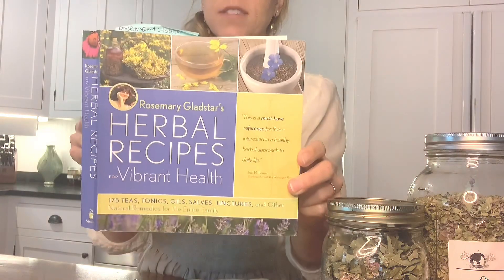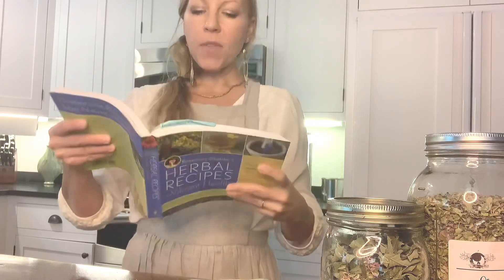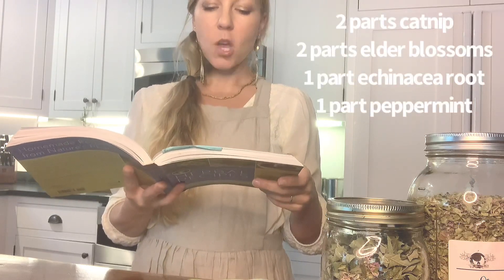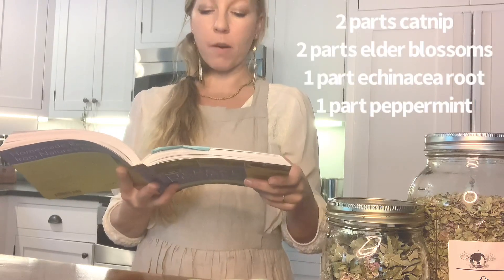There's a classic recipe in Rosemary Gladstar's herbal recipe book — an excellent book to have on hand. She talks about catnip elder tea as a traditional formula for children, and it contains two parts catnip, two parts elder blossoms, one part echinacea root, and one part peppermint. This comes from a traditional recipe of peppermint, elderflower, and catnip.